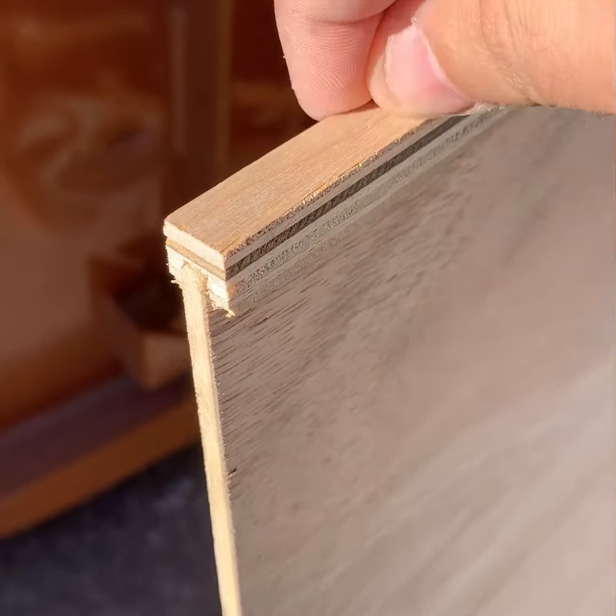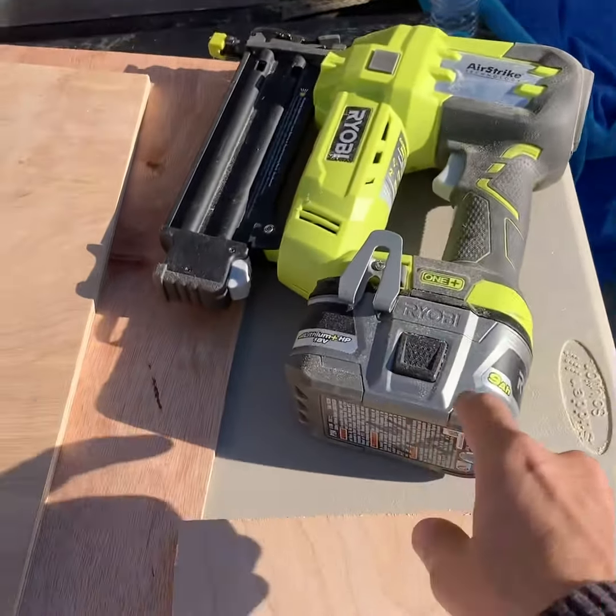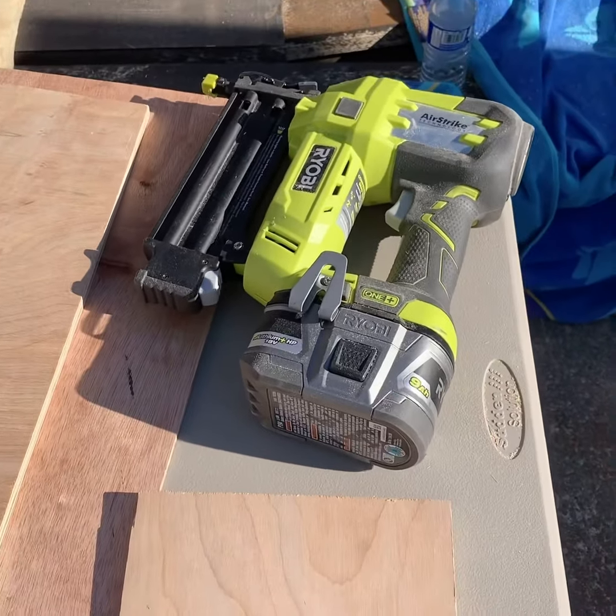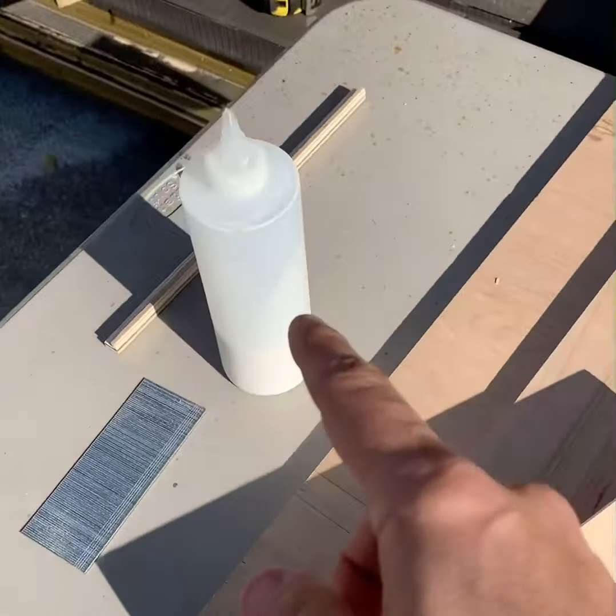Welcome back everybody. The pieces are all cut and I have my new pneumatic battery-operated nail gun. I have some glue and we're going to make these pieces connect together, and then you guys are going to see how the papyrus over there is going to fit inside.